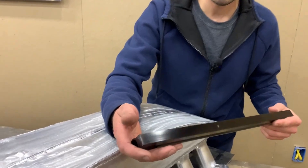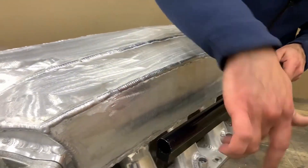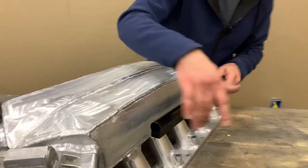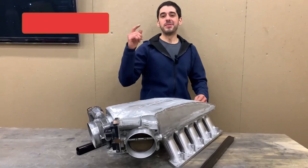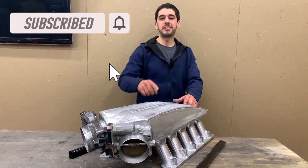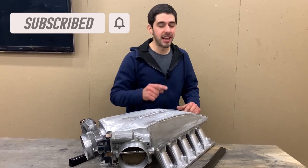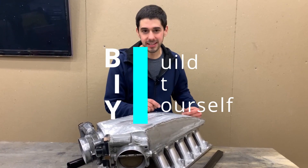We got in the bulk fuel rail, so we're going to be machining these out on the mill for the injectors. Then we're going to make up a couple of brackets to hold this down to the fuel injectors. We have some good progress on big components for this build, so if you don't want to miss it, make sure to subscribe. If you like this video, please hit that like button. Thank you for watching and we'll see you in the next one.